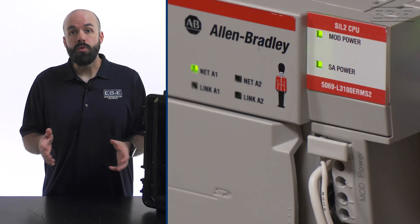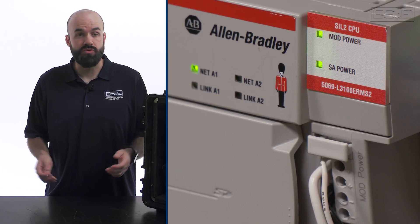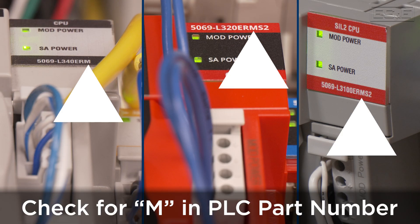There is one catch. You will need to make sure you plan to use a PLC that is capable of integrated motion control. Just make sure there is an M in the part number and make sure it can handle the number of axes you need to run.